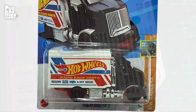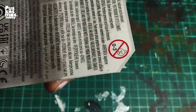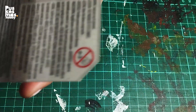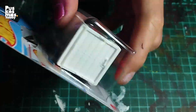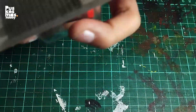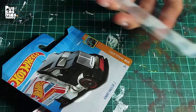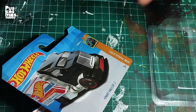And as usual, first I need to open this with what? Can anybody guess? Say it out loud. Louder. Acetone. Keep the plastic bubble for later use. I don't need the card though — I'll make a custom card design later.